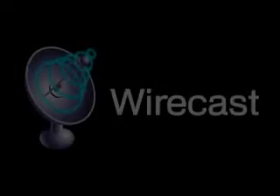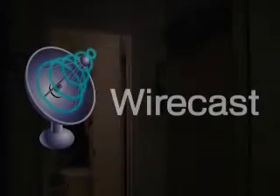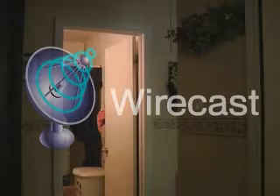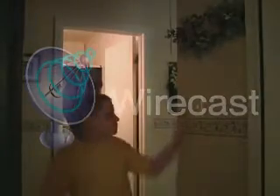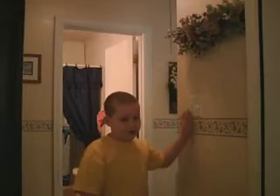This is a demonstration of Wirecast. I just wanted to show you around what it's like behind the scenes on New Show of Life. So let's take a look around our studio area here.